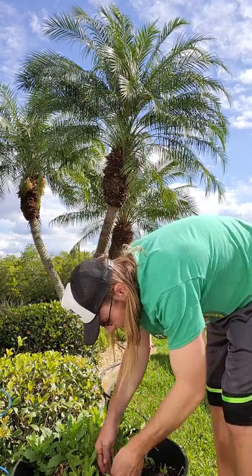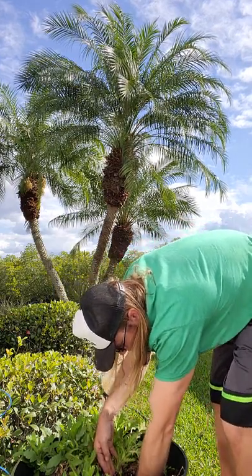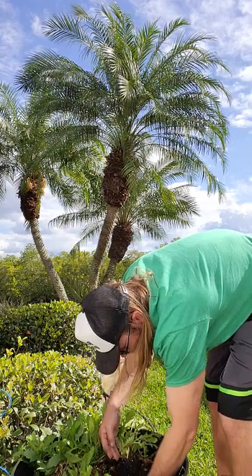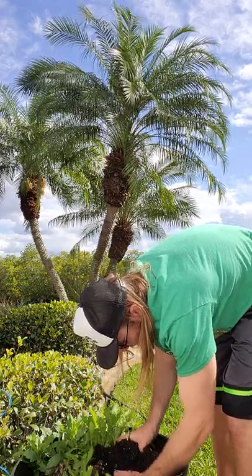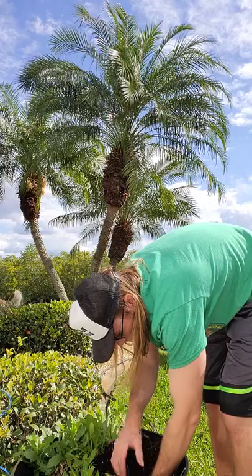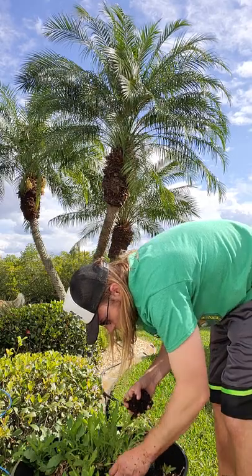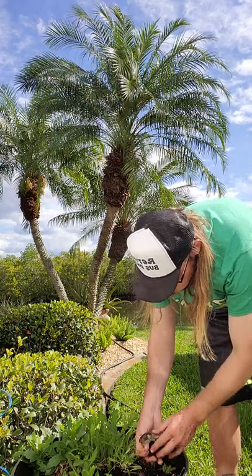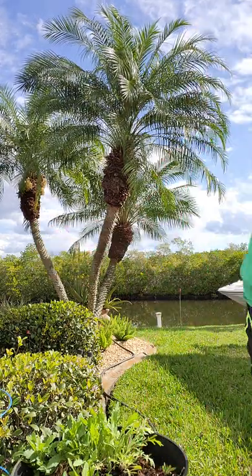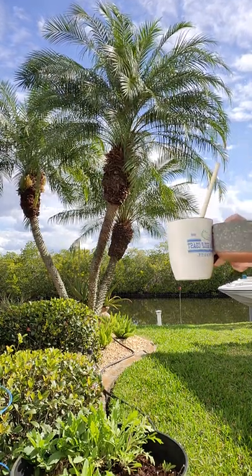I'm going to go straight down. Now let's get to repotting.